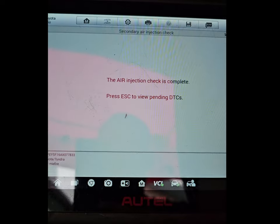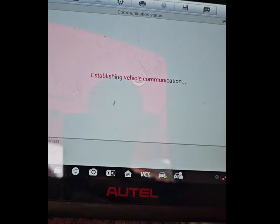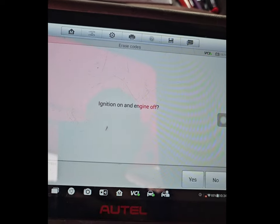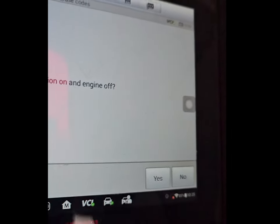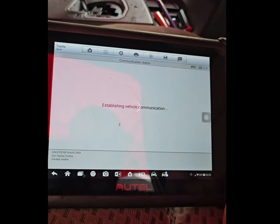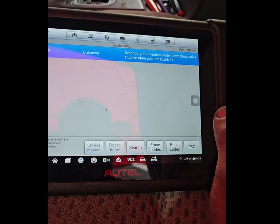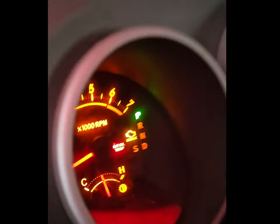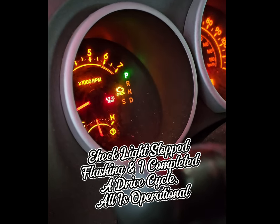Now I've got the scanner back up. Air injection is complete. It's asking me to escape the view pending DTC. It's still not allowing me to erase it, and now the check engine light is actually flashing where it was not beforehand.